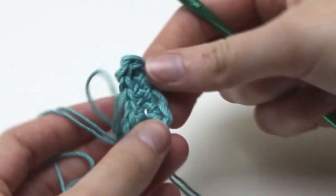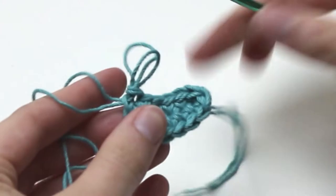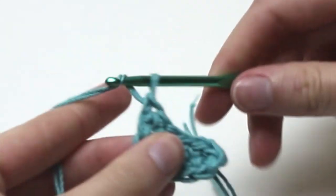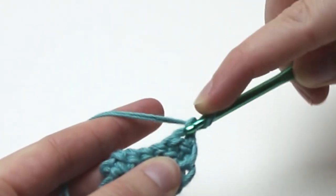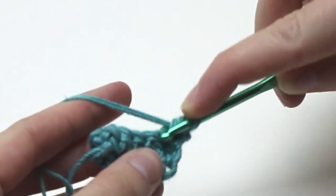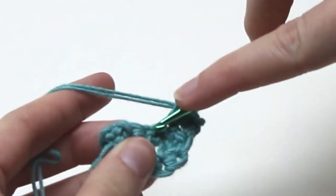This is what the work should look like for round one. For round two we need to chain one and turn our work. Into the very first stitch we need to do one single crochet into that stitch so that there aren't any gaps in the bikini top. Now single crochet one in each stitch for a total of six single crochets.